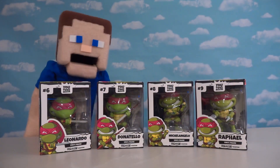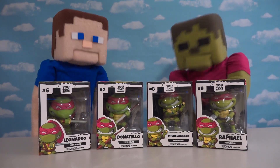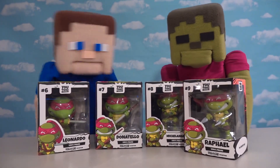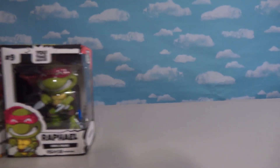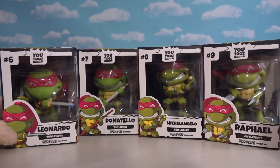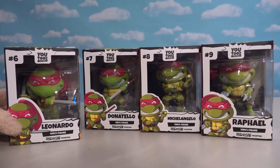Alright guys, today we're looking at some more YouTubes items, and this time it is Ninja Turtles! I love Ninja Turtles. Alright, let's open these up. We've got some more YouTubes items and I'm super excited about this because we've got the whole set of Ninja Turtles, courtesy of them sending us these figures.